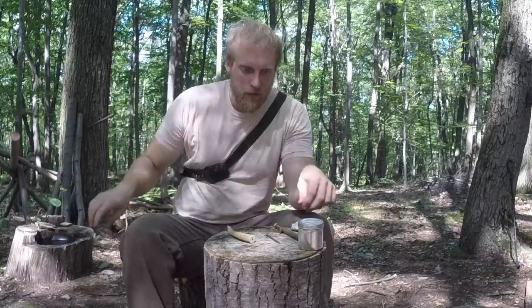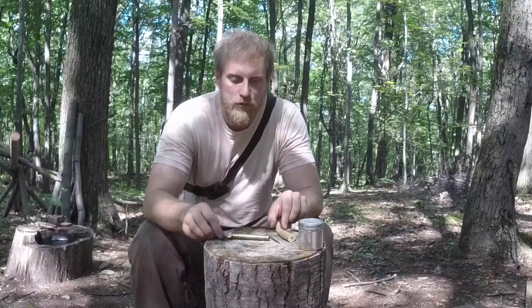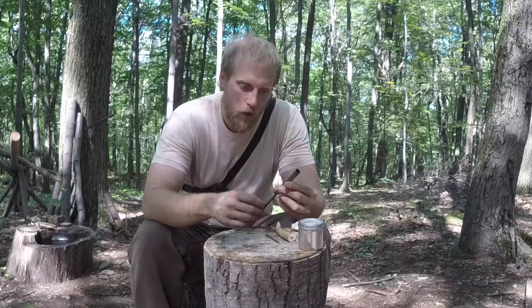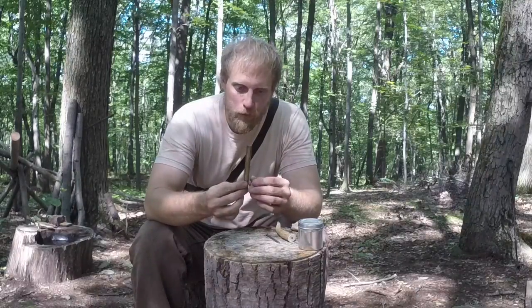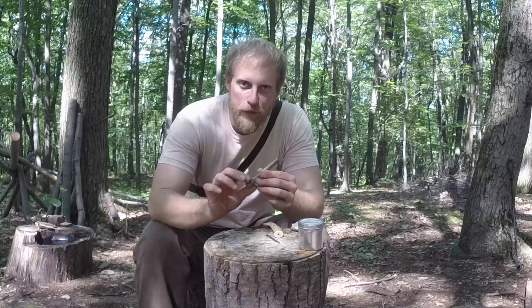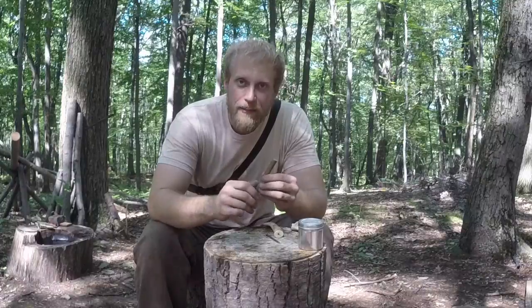You might think - if you already have a powder measure, why make one out of natural resources? In a long-term scenario, your commercial measure is a very valuable tool going from zero to 155 grains of powder. Losing it means losing a lot. You want to keep that at base camp in a safe place, and use a natural one like we're making today - because if you lose the handmade one, you can make another. Lose this one and you have no way of measuring powder, which can become dangerous when dealing with firearms.